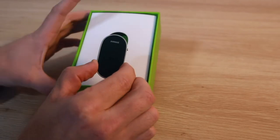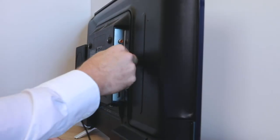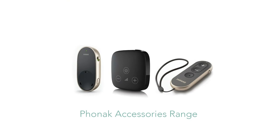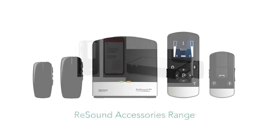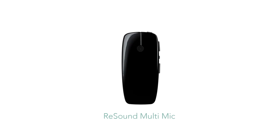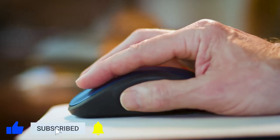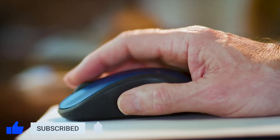Good day and welcome to EarDeals. We are excited today to introduce a new series where we will be covering various supporting applications from some of the top hearing aid brands. In this video we will be covering the Multi Mic accessory from GN ReSound. Please remember to click like, share, and subscribe, and click the bell icon to stay updated on the latest videos from EarDeals.